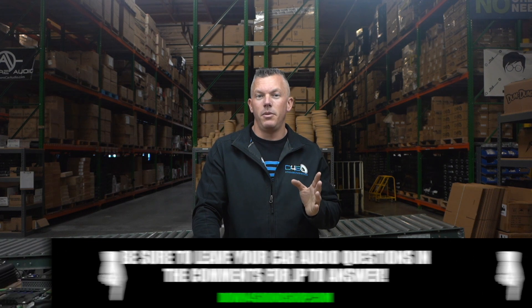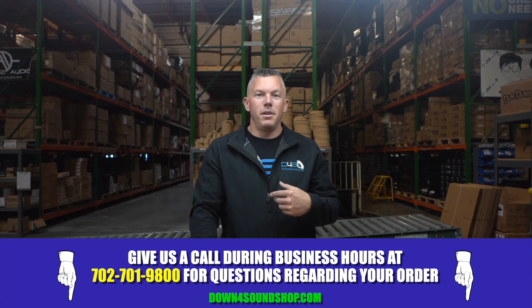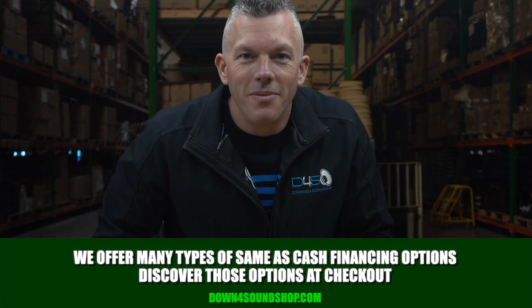We have several other videos on what alternator to use, when to upgrade your alternator, how to do a big three kit, and various other videos on voltage and electrical on this channel, so go check those out. Appreciate you joining me — don't forget the Down4Sound difference: guaranteed lowest prices, fast shipping, best customer service, and financing options available on the website.